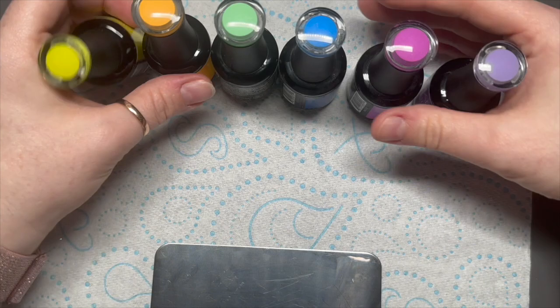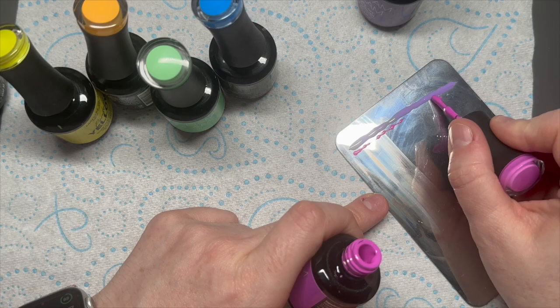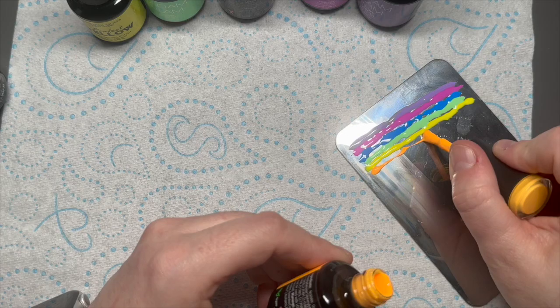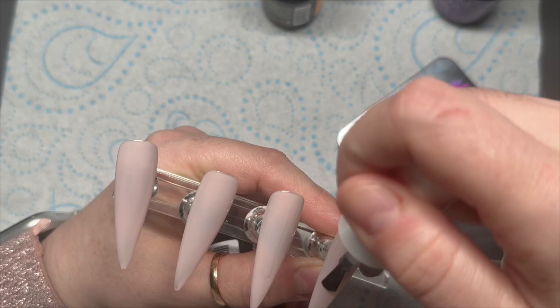I love doing a marble and I didn't know what to do today. This was actually supposed to be Tuesday's video — it was going to go up on Valentine's Day as like an alternative Valentine set — but plans changed. I think this is going to go up on Thursday now so it's a little bit late, but I just love the colors. So I've put a line of each of my colors on my palette.